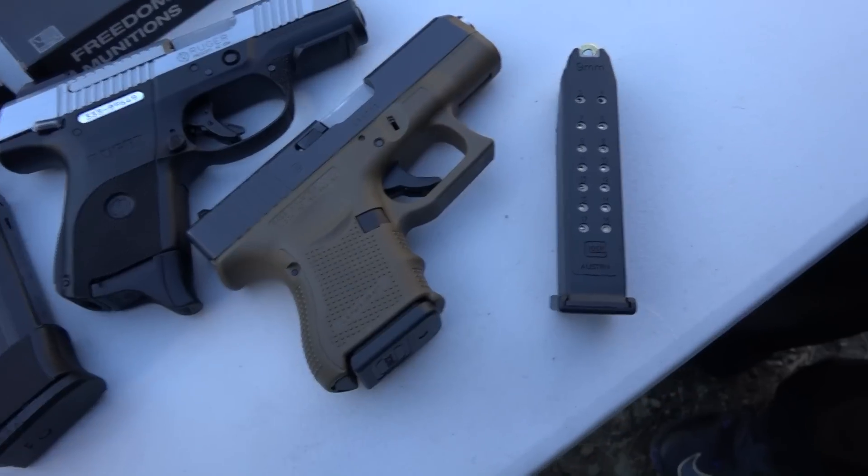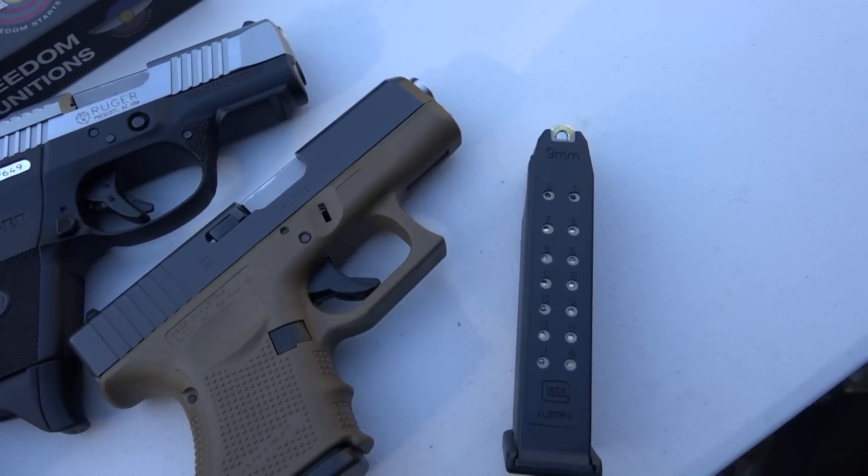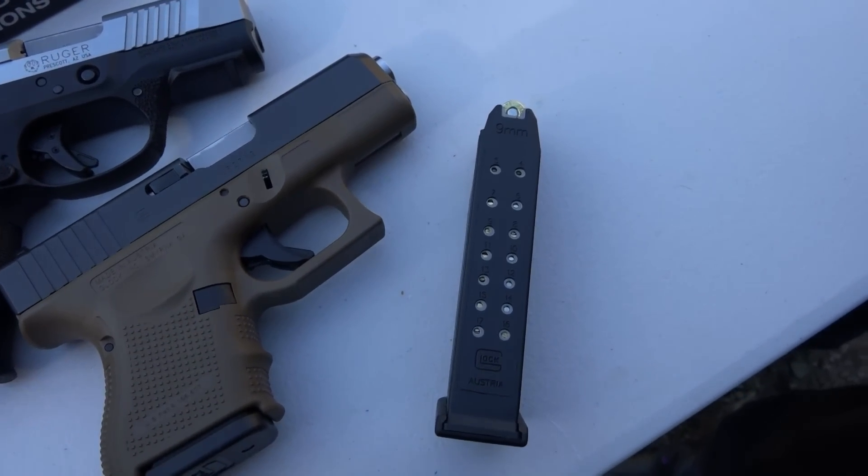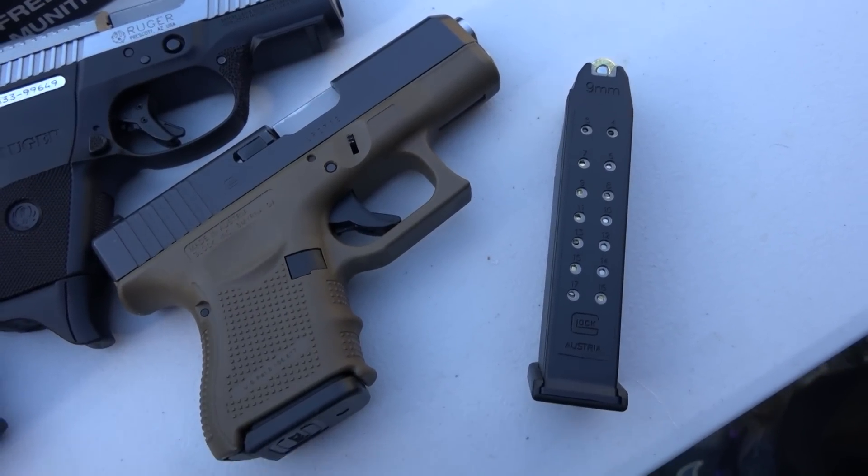One thing that is an advantage for the Glock is all the magazine capabilities you have with the Glock 26 — the Glock 19, Glock 17, and also the Glock 18 33-round magazine.